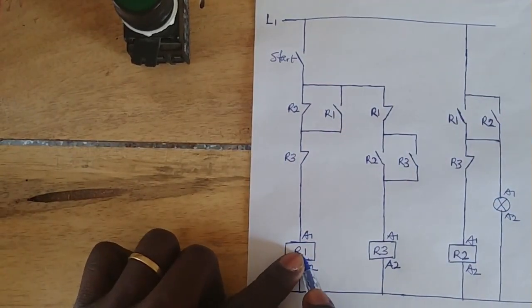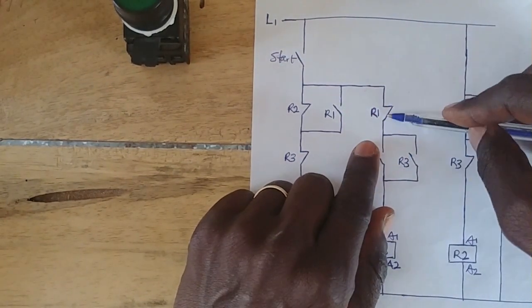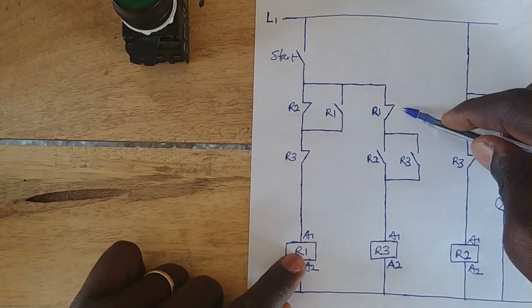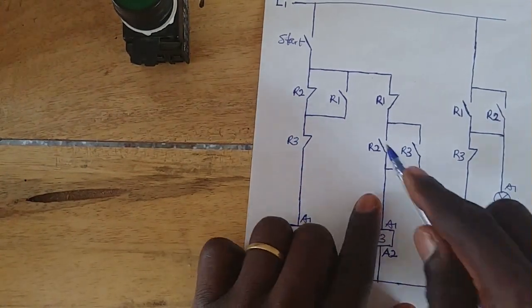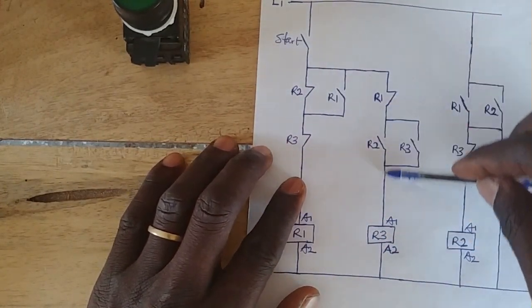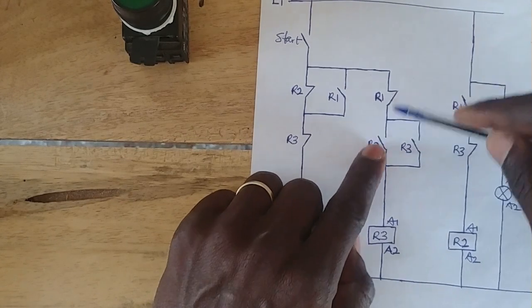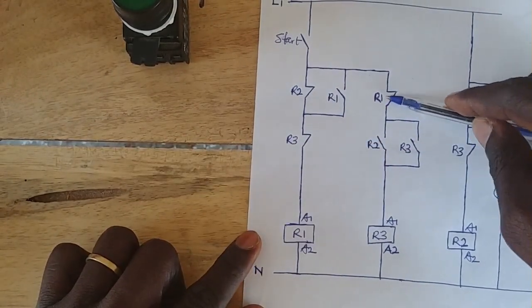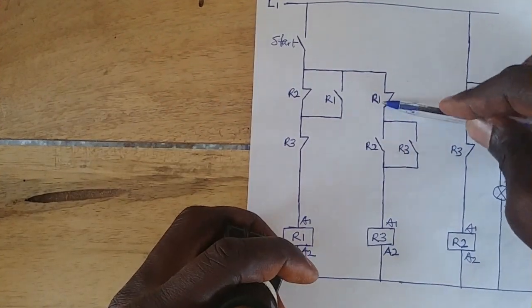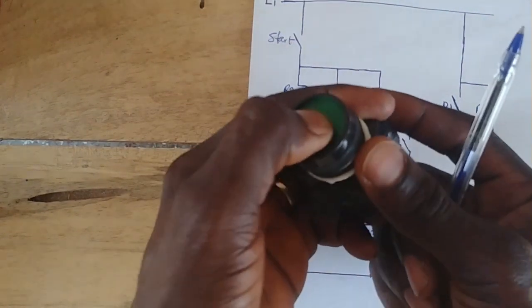When R1 also energizes, it opens this side — this section. And when R2 also energizes, it closes this side. This section here is a closed line, but here is an open contact, because R1 — with our hand still on the button — is still energized. So it means here is open and here is closed. Now let's remove our hand from the push button.